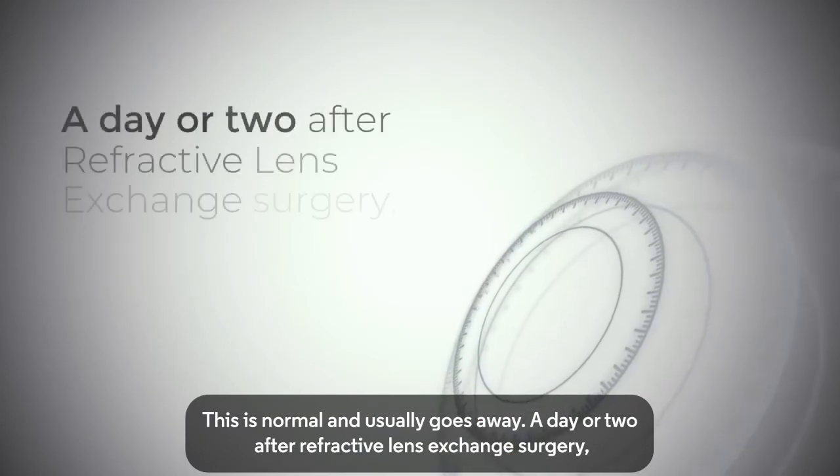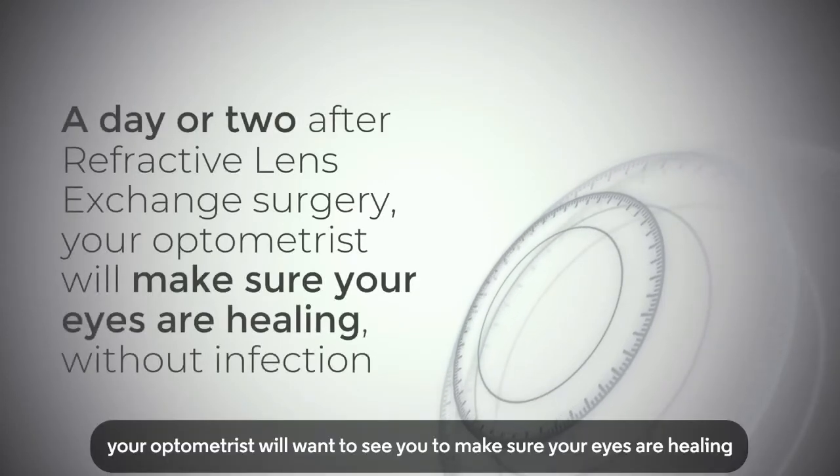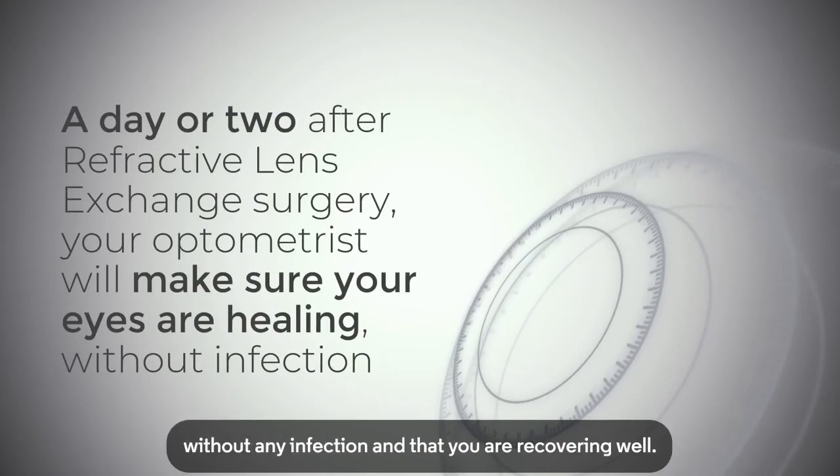A day or two after refractive lens exchange surgery, your optometrist will want to see you to make sure your eyes are healing without any infection and that you are recovering well.